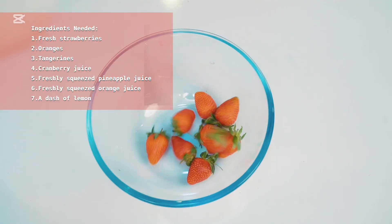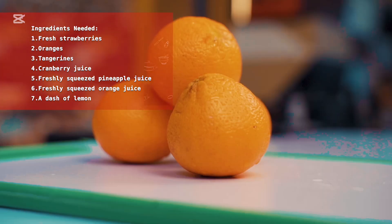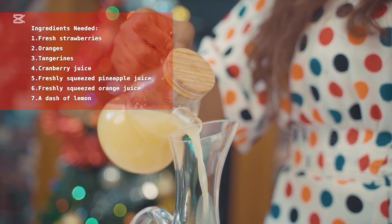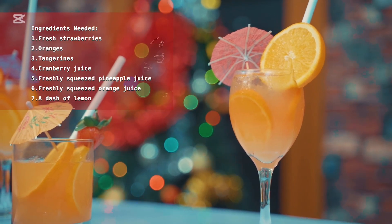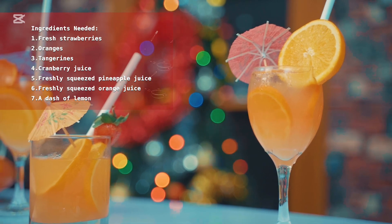Fresh strawberries, oranges, tangerine, cranberry juice, freshly squeezed pineapple juice, freshly squeezed orange juice, and fresh lemon juice. Feel free to tweak this recipe based on the ingredients you have available.